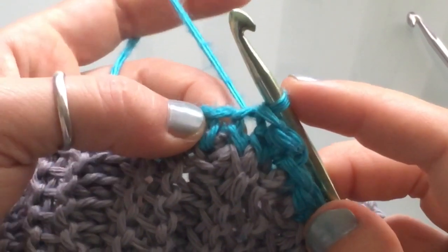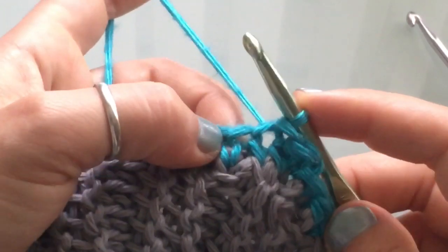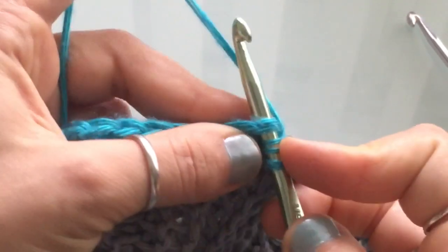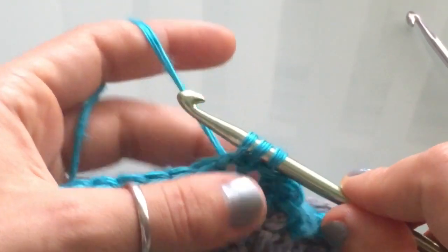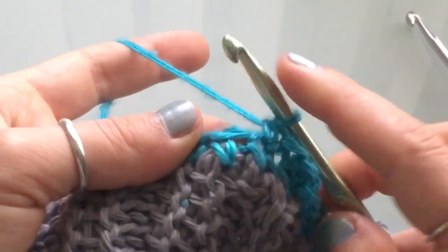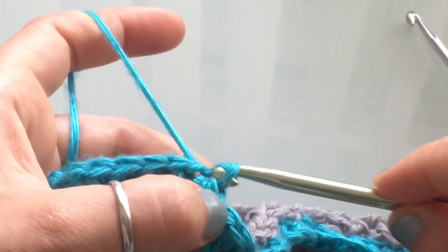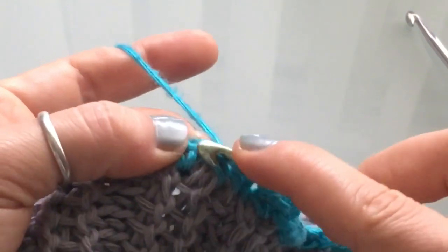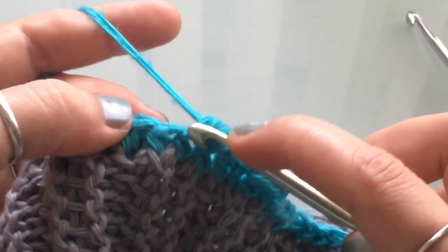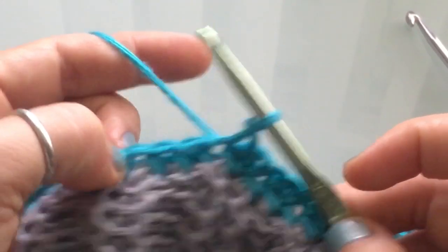For the rest of the row you're going to alternate: half double crochet, slip stitch, half double crochet, slip stitch, all the way around. Yarn over, insert your hook into the stitch, yarn over and pull up a loop — three loops on your hook — yarn over and pull through all three loops for the half double crochet. Then slip stitch in the next stitch: insert your hook, yarn over, pull up a loop, and pull the top loop through the bottom loop. Continue this pattern all the way around the hat.